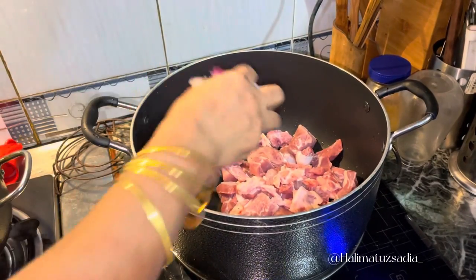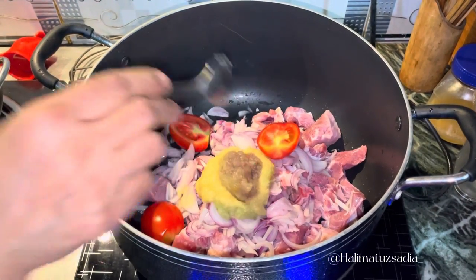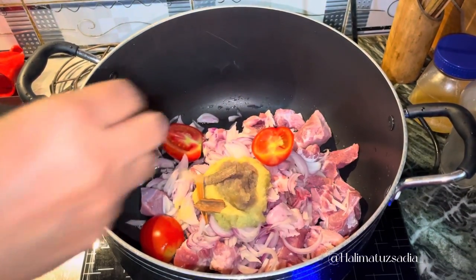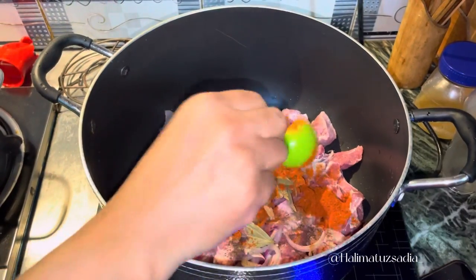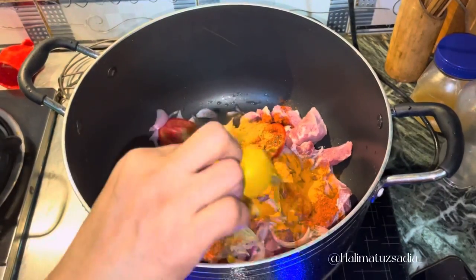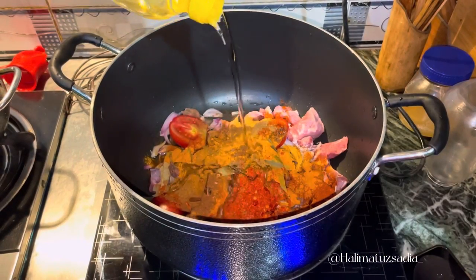First, we have chopped onions, tomatoes, ginger, garlic and onion paste. Also, we have got a garam masala and powder which includes black pepper, red chili powder, turmeric, coriander powder and cumin powder. We have got chili flakes.